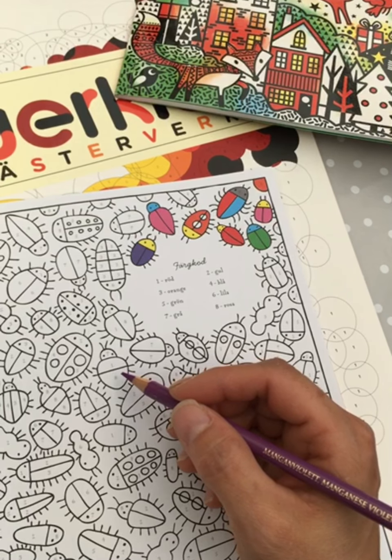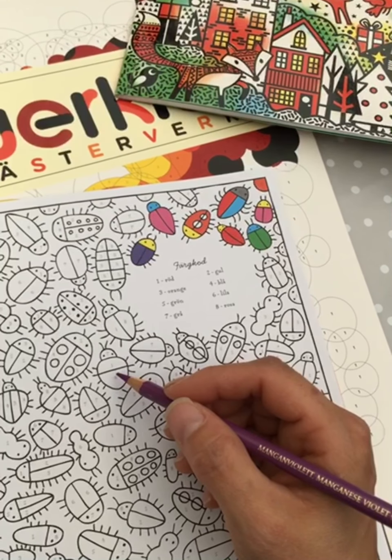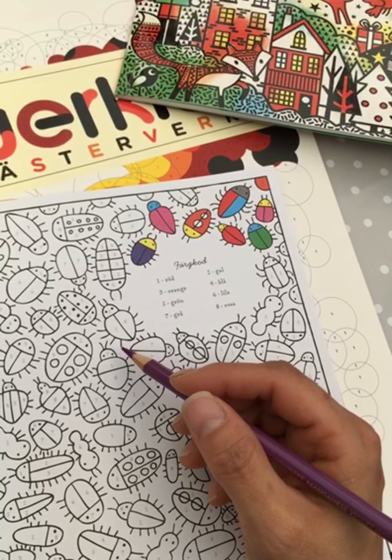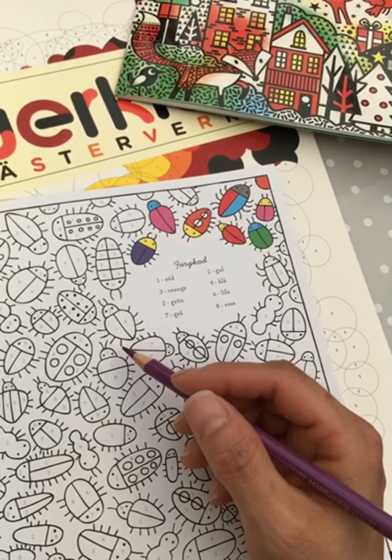Dot to dot is similar, yeah. Alcohol markers maybe work well for carcals too, though I don't have so many alcohol markers.